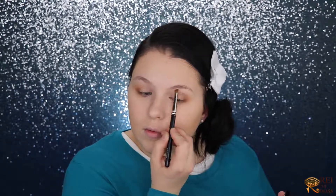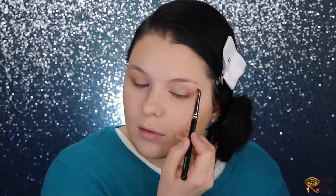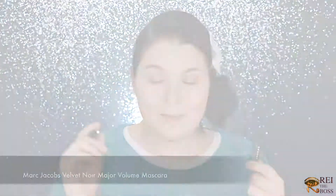I'll pop just a little bit of the same highlighter under my brow. Now I'll take my Gimme Brow by Benefit and brush it really, really slightly through the eyebrows. Now I'll put on mascara by Marc Jacobs.